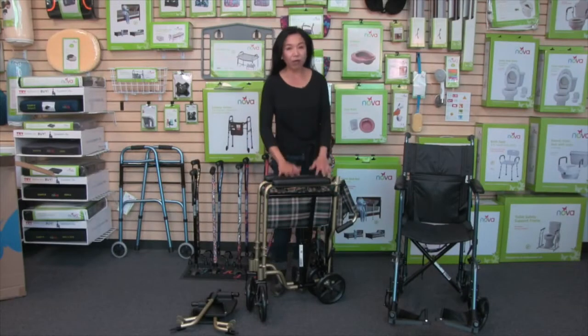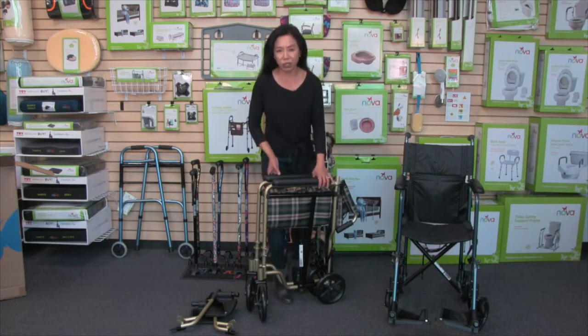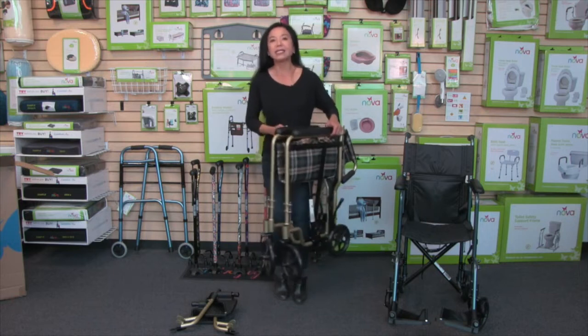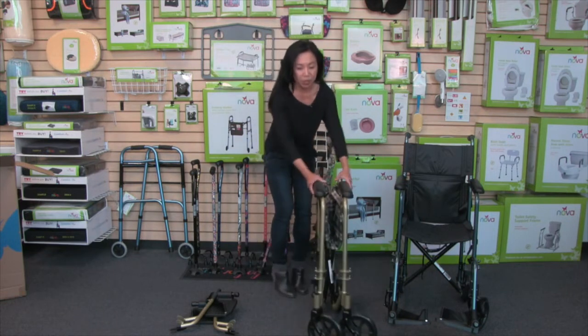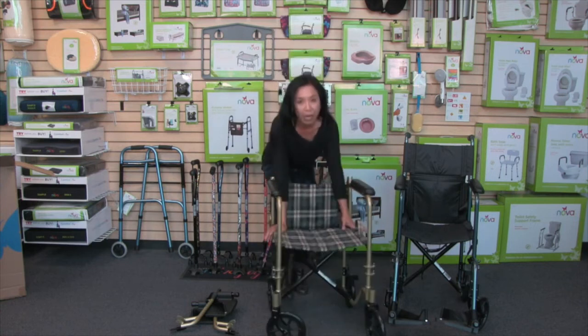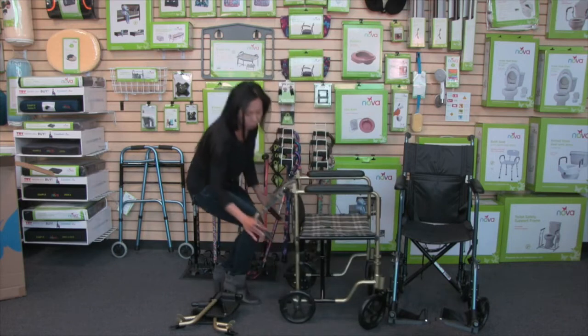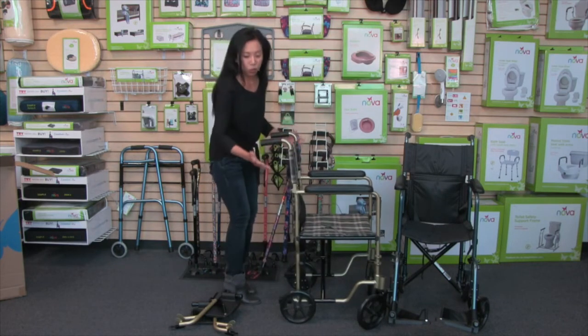Your transport chair will arrive fully assembled. This is also what the transport chair looks like in its folded, compact position — you'll see how compact and lightweight it is, easy to get in and out of the car. To open it up, just pull out on the arms, push down on the seat, and then pull up on the back rest. Pull up on these handles and you want to hear it lock into place.